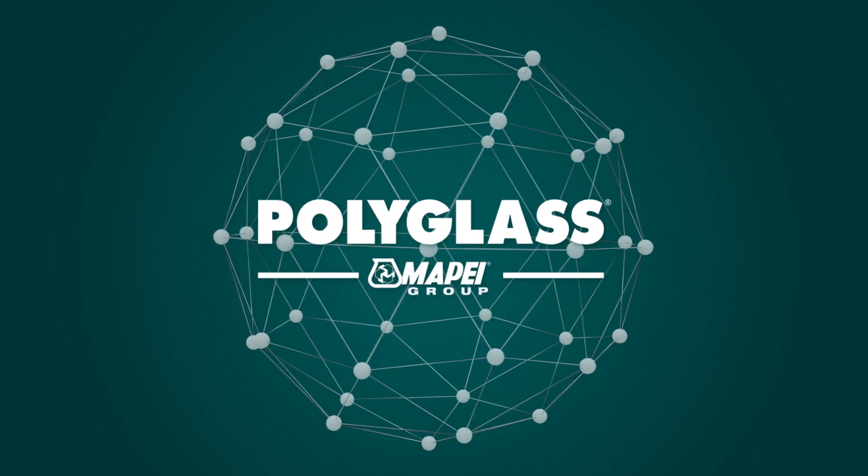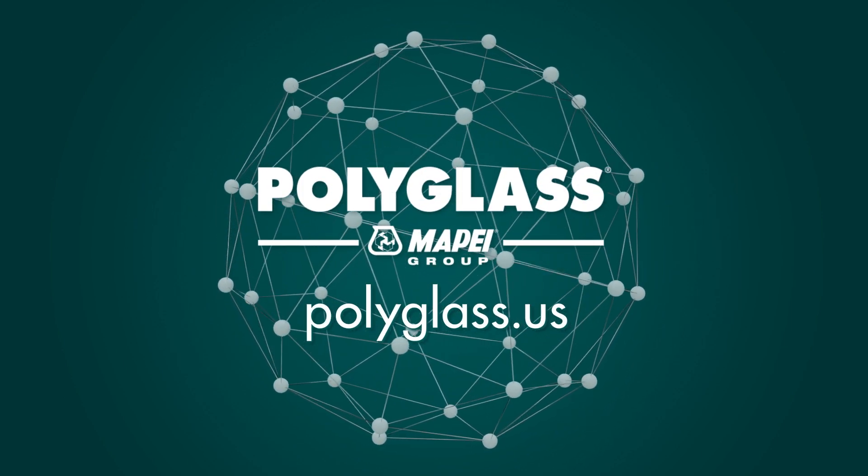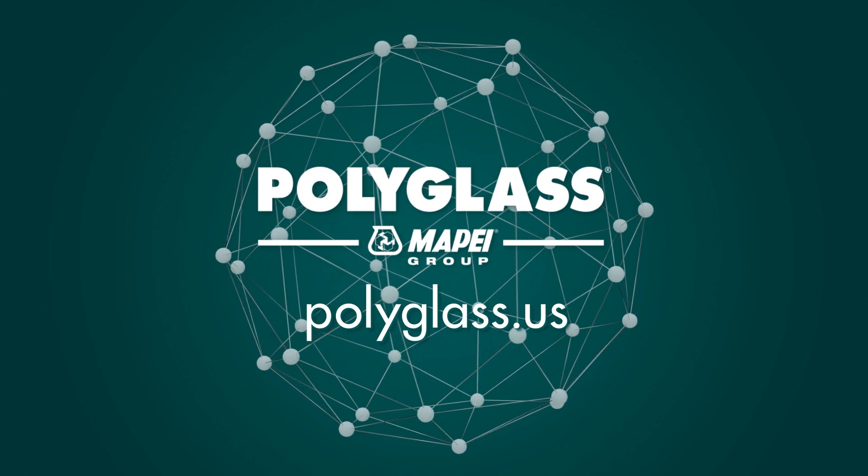PolyGlass protects your building from whatever may come. For more information, visit PolyGlass.us.